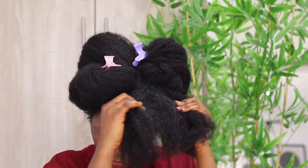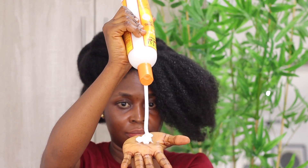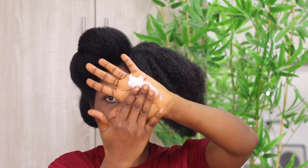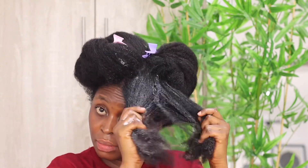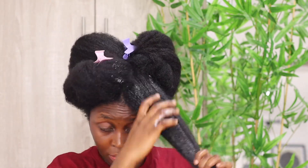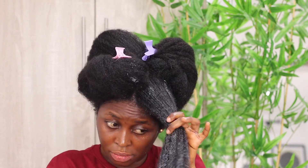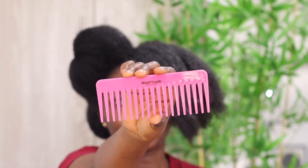I'm using this conditioner — it's a cold cream moisturizing cold cream from Kanto. This works magic; I've been using this for over two years now. It detangles knots in minutes if you're patient to work it in, and once it's fully saturated on each section, it's going to detangle all the knots.